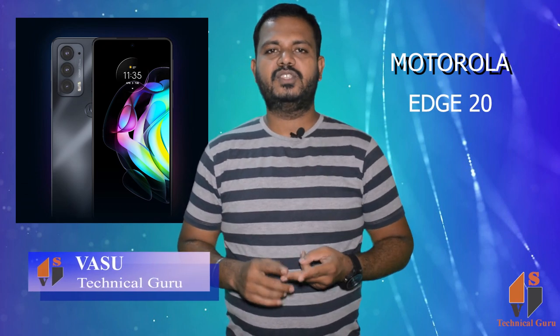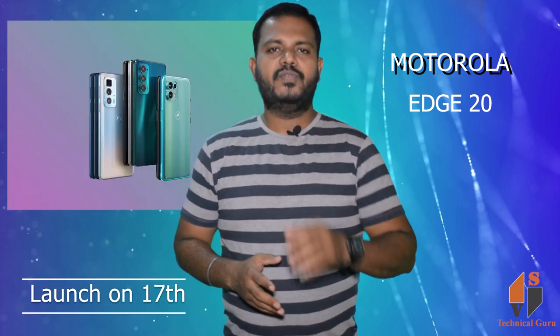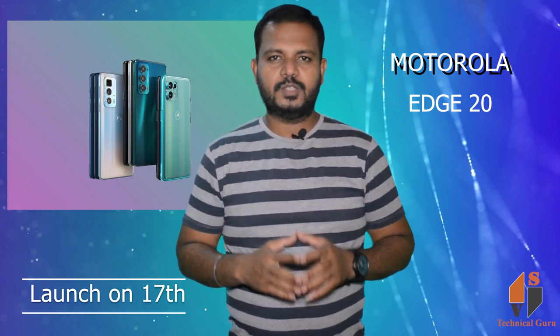At Motorola, they will launch two phones: the AirG20 and AirG20 Fusion. We will focus on the AirG20. This phone will be the slimmest 5G smartphone.